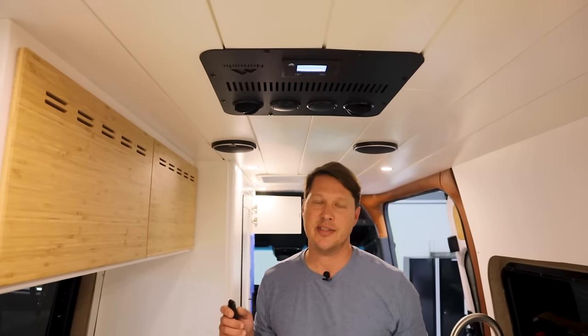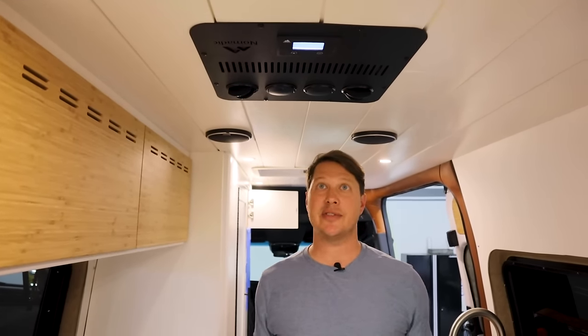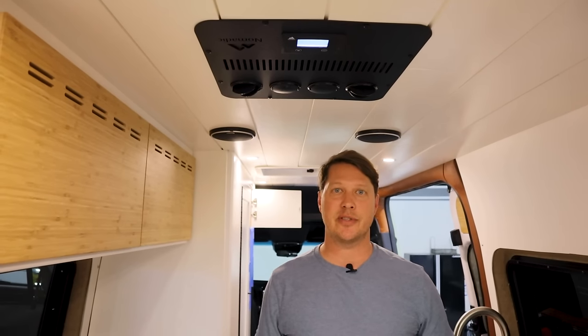You've got your remote here — you just turn it on, and since it's a direct connection to the batteries, it pretty much turns on every time. We've had zero problems with these whatsoever. Basically you can run it in eco mode or powerful mode. Eco mode is the energy-saving option; powerful mode is for when you need to cool it down as quickly as possible. I'm going to turn it all the way down to 60 degrees, which is the temperature it will cool to before it slows down, and then turn the fan all the way up.